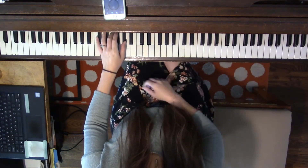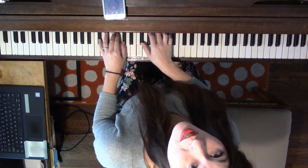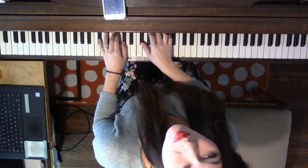This is how you play the Group 3 five-finger patterns and broken block chords. Notice how many black keys I use and when I use white keys.